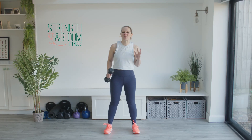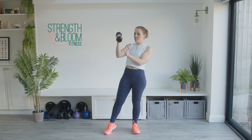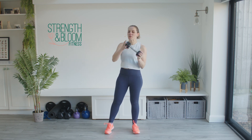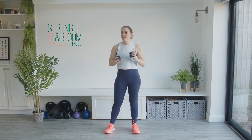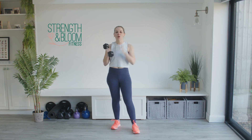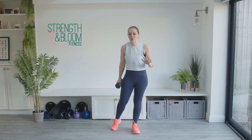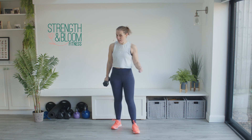Hi and welcome to this 15 minutes no jumping standing abs workout. I'm Kirstie and I'm going to be working with one weight today. I'm using a three kilo dumbbell — you can use a kettlebell or whatever weights you want. You don't need anything else, and if you don't want to use a weight you absolutely don't have to. It's your workout, so it's your choice. If your floor space is clear from obstructions and you're ready to work out, then let's go.